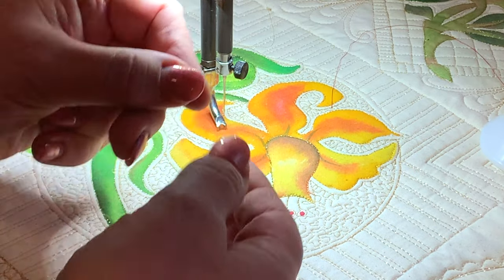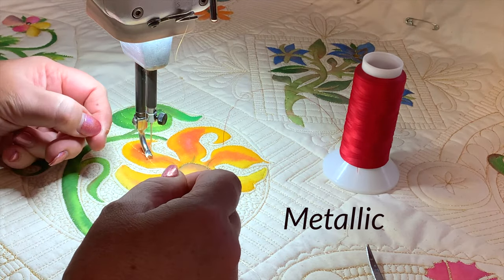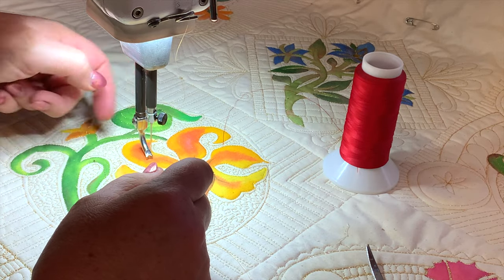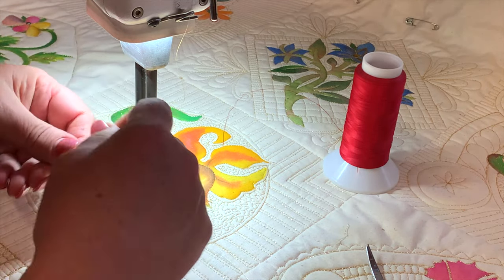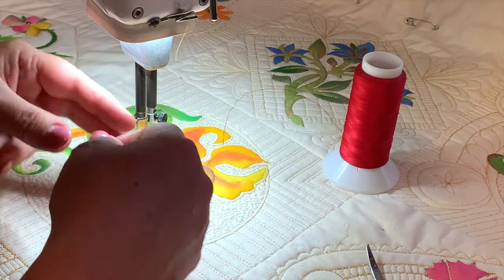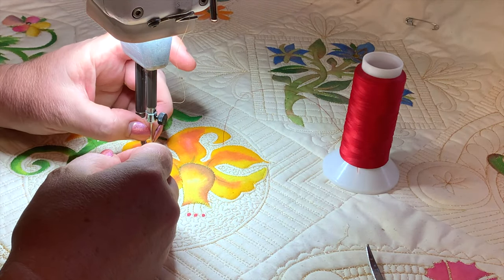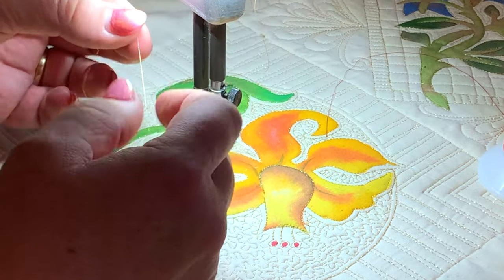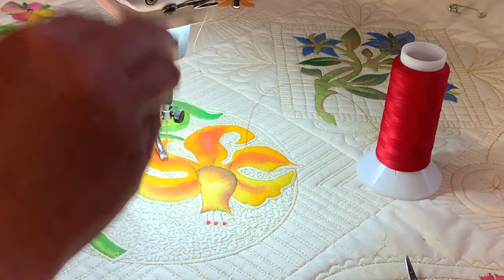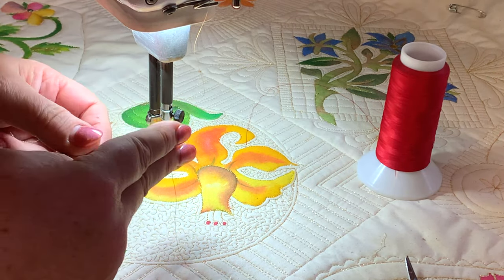Generally speaking, you're going to put a metallic needle in your domestic machine, and the most important thing is to make sure you've got the right size eye of the needle so that it is clearing the hole nicely. What happens with a metallic needle is it has an extra groove in it, so the thread sits within that groove, meaning when it's punching through the fabric there's less stress on the metallic thread — that's why you have to have that metallic needle.